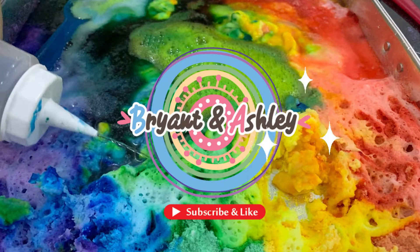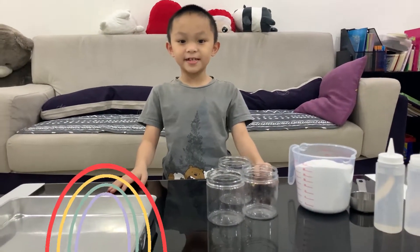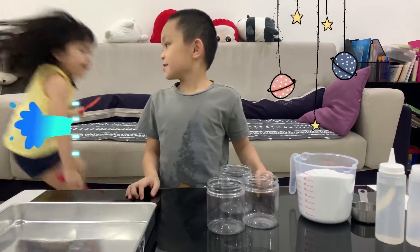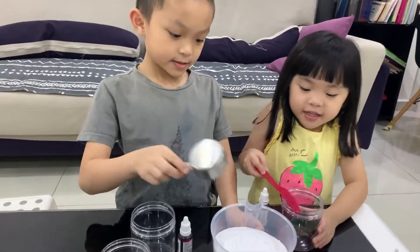Welcome to our channel! Rainbow, baking soda, and vinegar experiment. I wonder what Esty can help us do. Oh, hi Esty! Hi. I'm gonna do it. Okay.